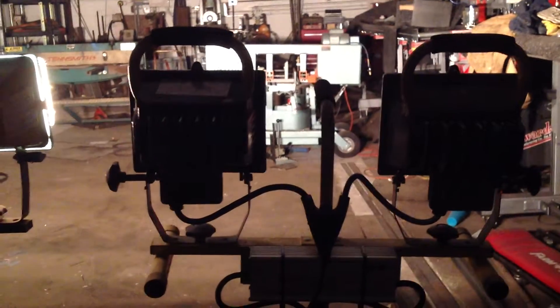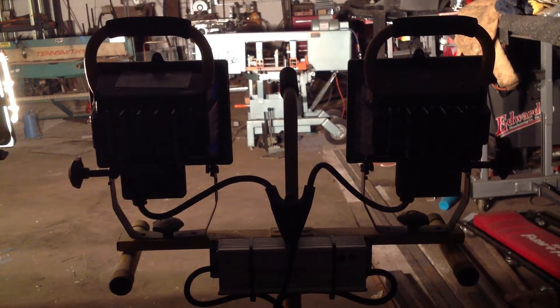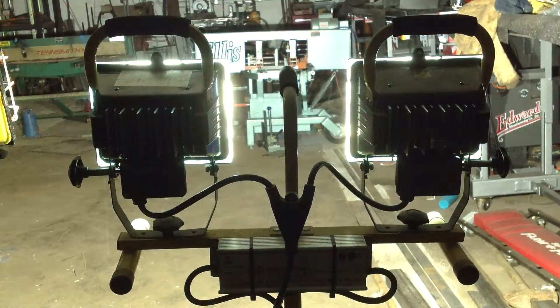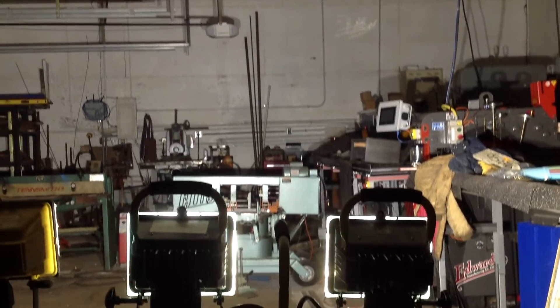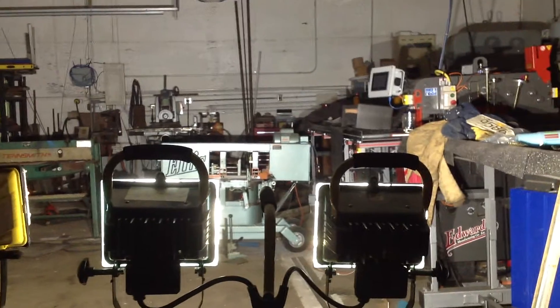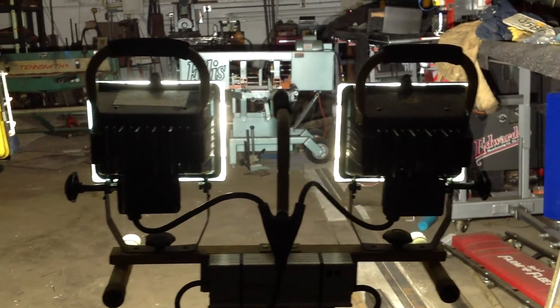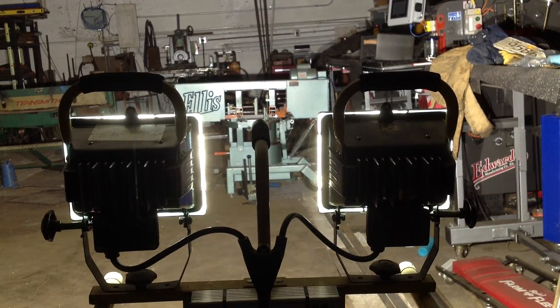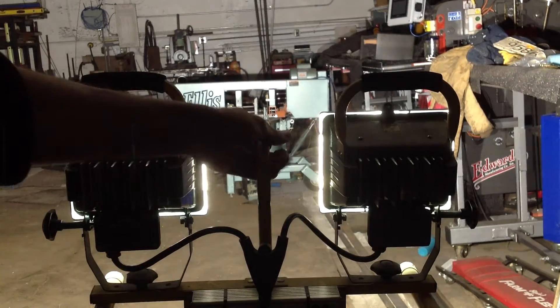That does do a pretty good job. And we can turn those off and turn the LEDs on. It's pretty comparable. The LEDs are drawing like 0.9 amps, so it hardly takes anything to run them. Which is kind of nice - plus the run time, vibration resistance, and all that. It's definitely a bonus. They are pretty painful to look at, but they do work pretty well.